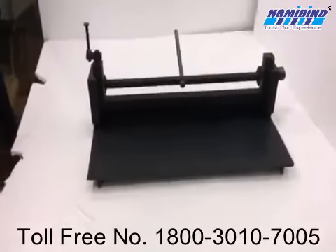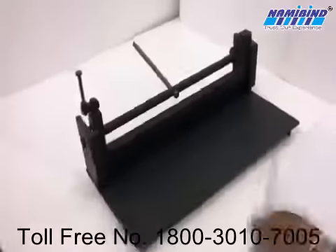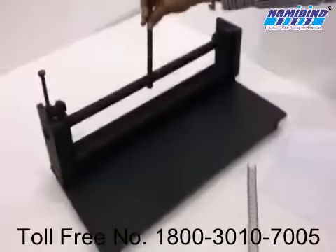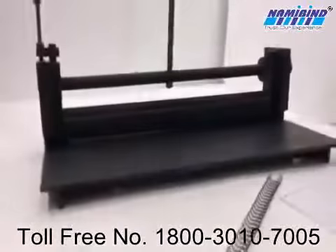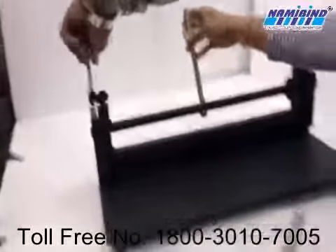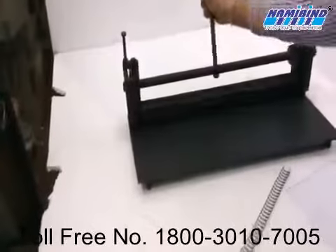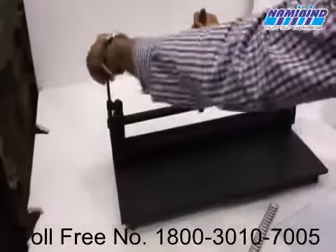This is a manual wire closure. From here, we can set the size of the ring which we have to close. Here is the setting given.